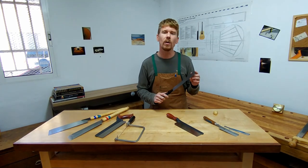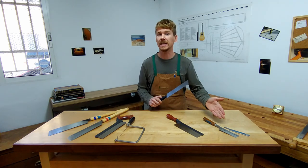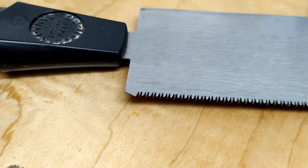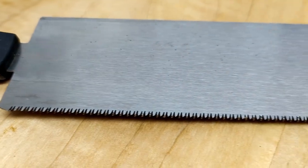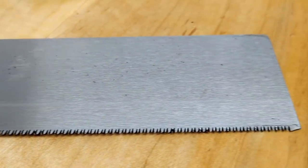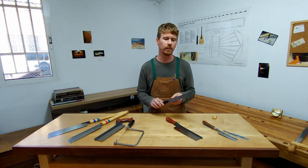This saw here has only one specific purpose, which is pretty much the same case for these small detailed saws. This one has a curve or width of cut that corresponds exactly to the width of the slot needed in the fingerboard for the frets, and so this is the only time that I would really use that saw.